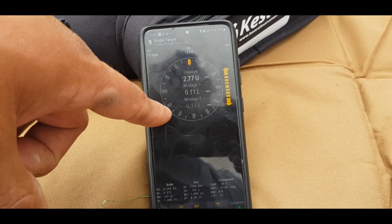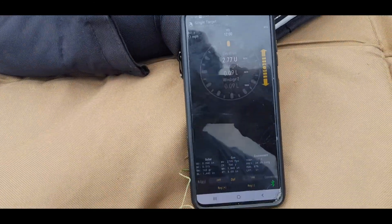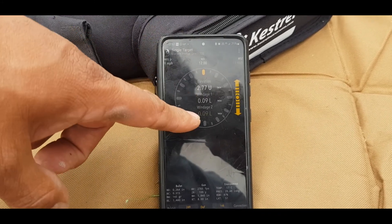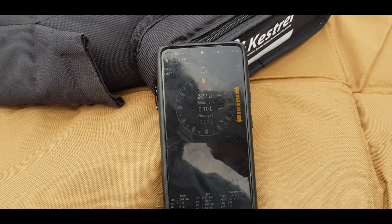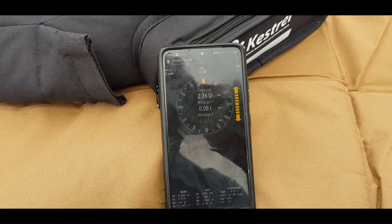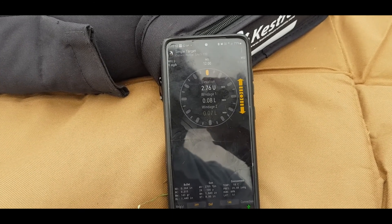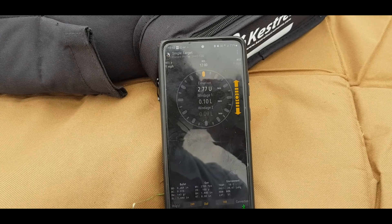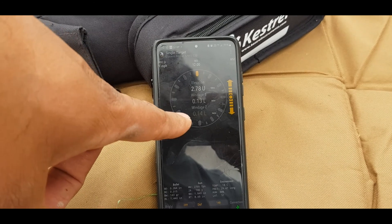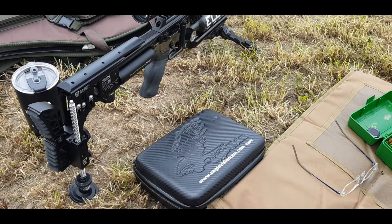At 250 yards with a 6.5 Creedmoor I wouldn't expect much wind deflection, but there is some. What this does as well is give you a high wind and a low wind - so if it's gusting between say 7 and 15 miles an hour it will give you either end. Using the Kestrel combined with your own experience with wind reading all adds up to making that shot - it's not a single solution but it's going to get you pretty close. So I've dialed in the range, dialed in the firing solution, and I'm going to take a shot now. I'll film it through the M3 and the Eagle Vision scope cam.